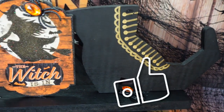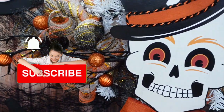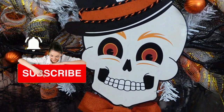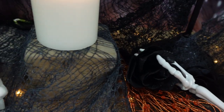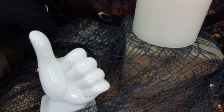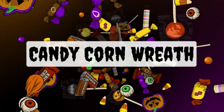Here's the witch's boots. I would love it if you're new here — if you would subscribe. We have a lot of fun on this channel and I'm always doing my best to bring you budget-friendly DIYs that are unique. The first project is a candy corn wreath that I think you're going to love.